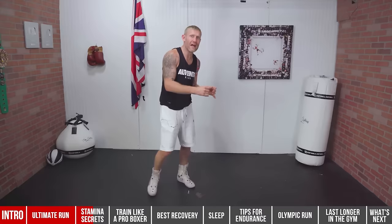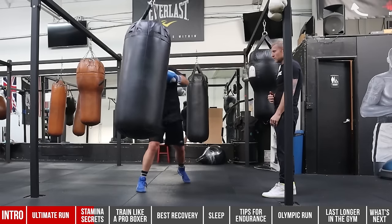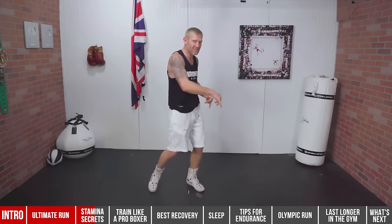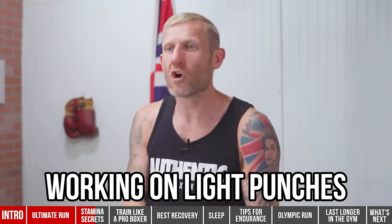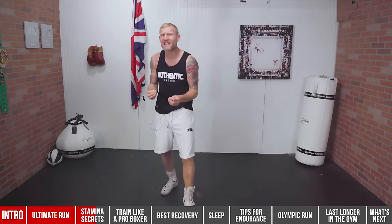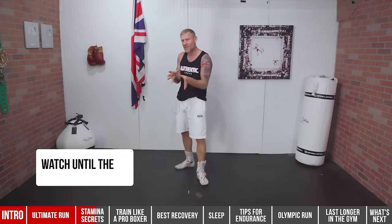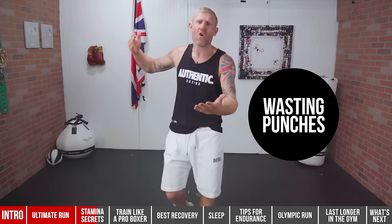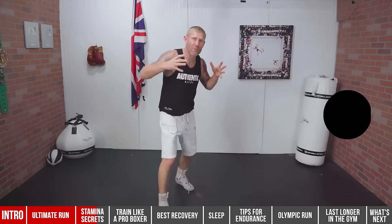When someone comes to the gym or stands next to you at the heavy bag, we try to impress and punch hard with every shot. I'm guilty of this too. When you're on the mitts, people try to impress the coaches — but it doesn't have to be hard. You should be working on light punches to set up power punches. If you can't land a light, fast punch, you're never going to be able to land a power punch.